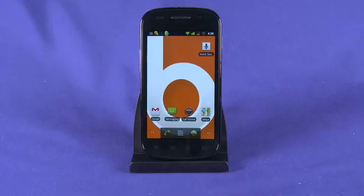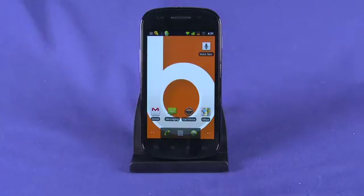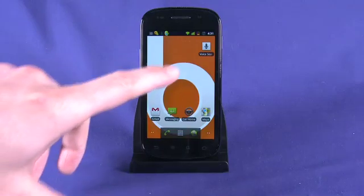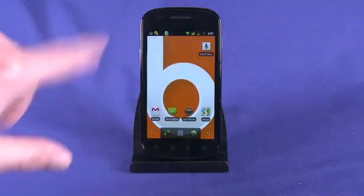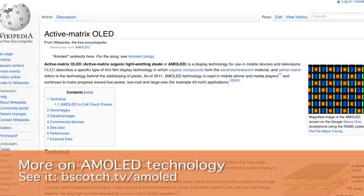This is a Super AMOLED display. AMOLED — the OLED part stands for organic light emitting diode, which basically means that this screen is not backlit as a traditional LCD is; each pixel is actually emitting its own light. So other than our wallpaper here, the overall scheme of Android 2.3 Gingerbread is much darker now, and that is basically to take advantage of the AMOLED screen, which when displaying a dark color isn't using as much energy as when displaying a light color.